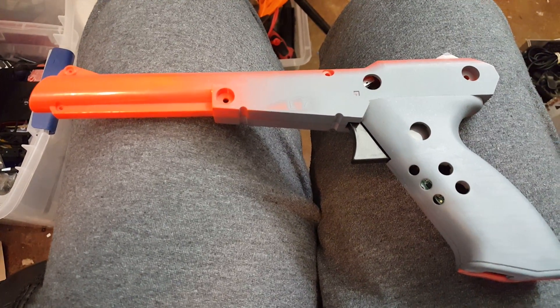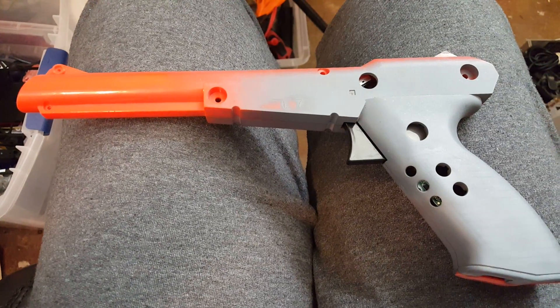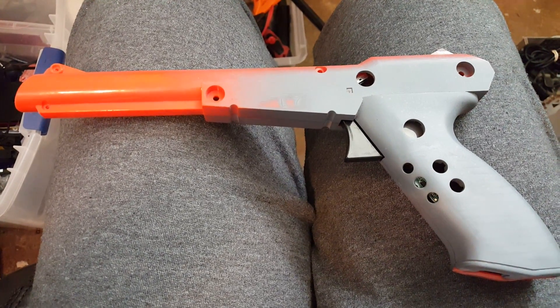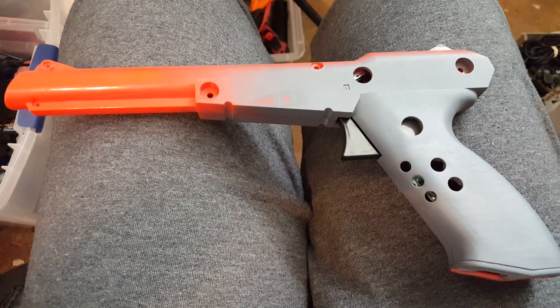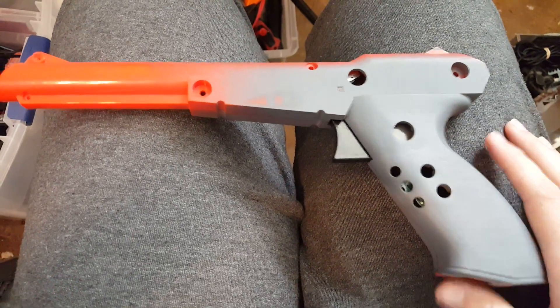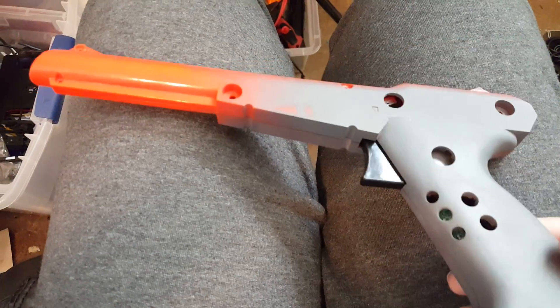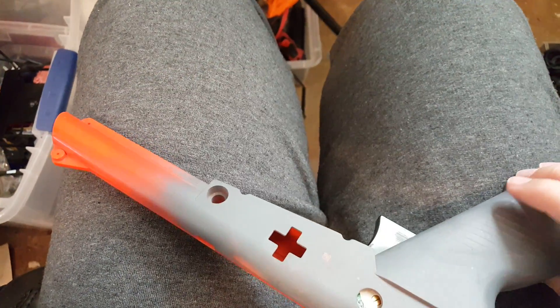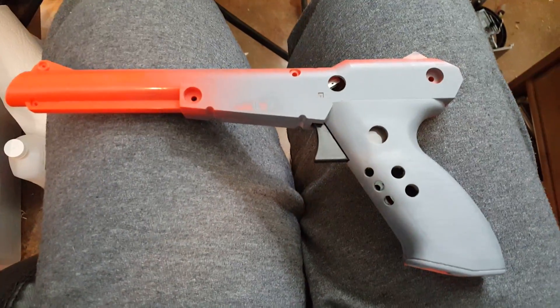Hey guys, it's Madmorda and this is going to be the first part of my Wii Remote Zapper Gun worklog. I think this will have two parts but it may be three depending on how fast this goes. I actually have quite a bit of it done as far as casework goes, and basically this is an NES Zapper Gun.